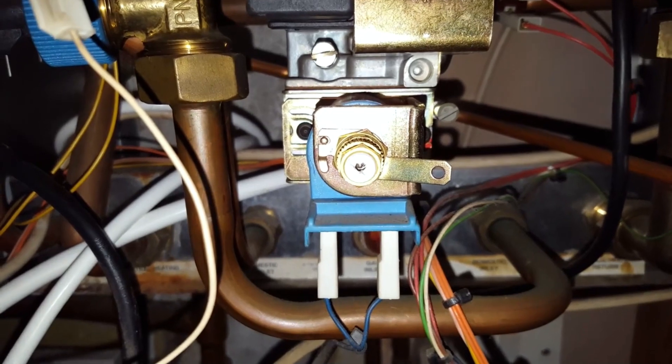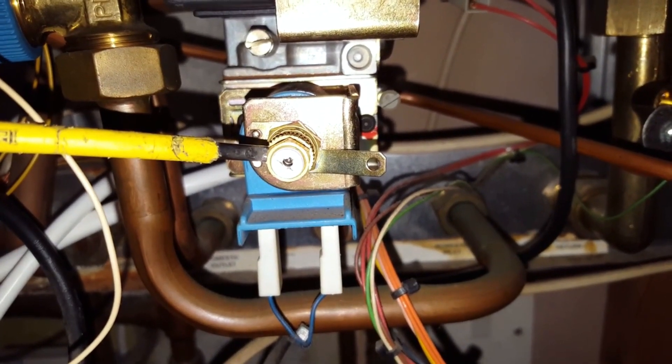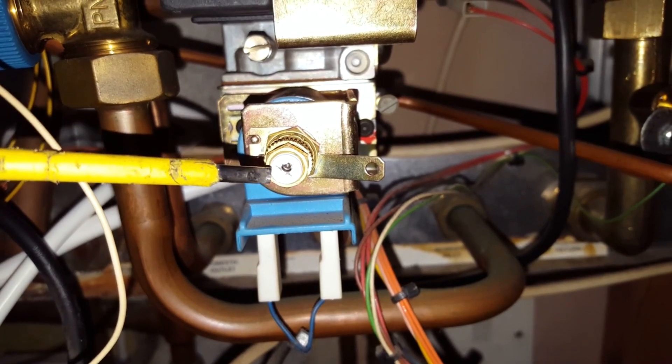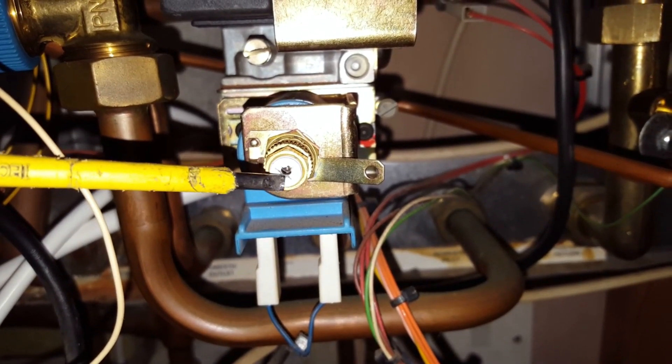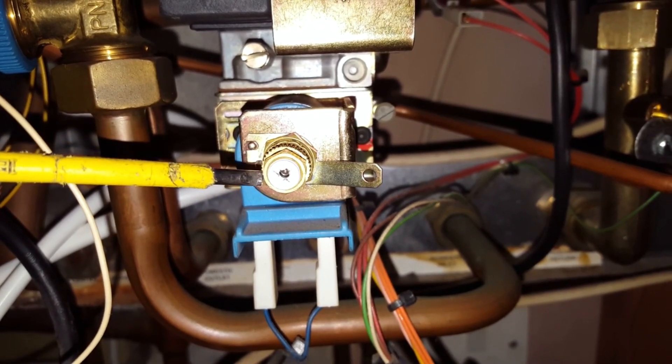If we needed to adjust the maximum burner pressure, we'd do that with the brass nut on the outside. We'd put a screwdriver on the inside and use that nut to keep it stable, then turn the brass nut to adjust it.